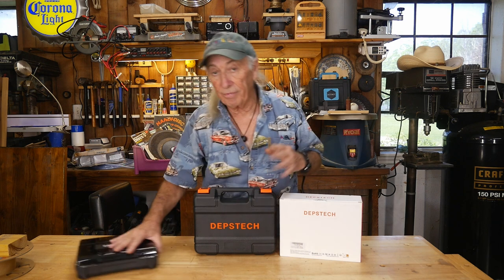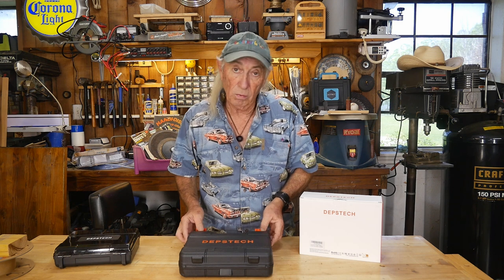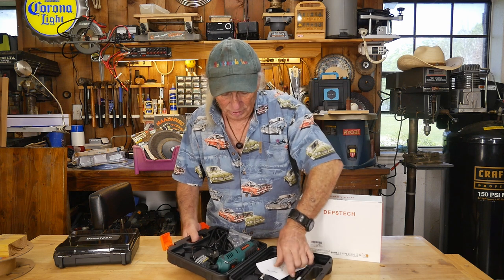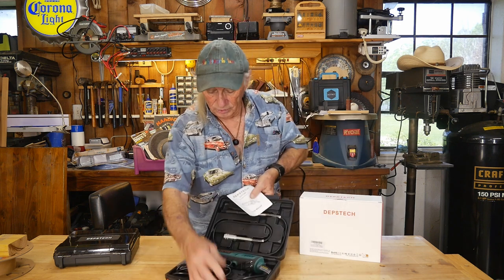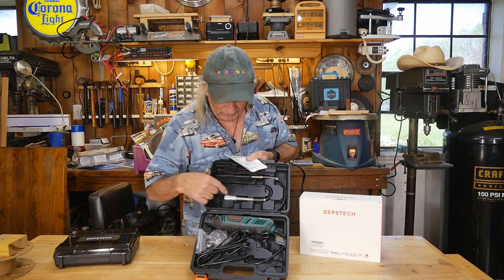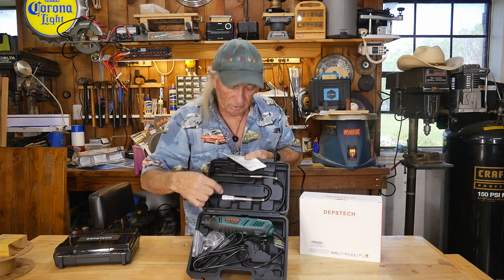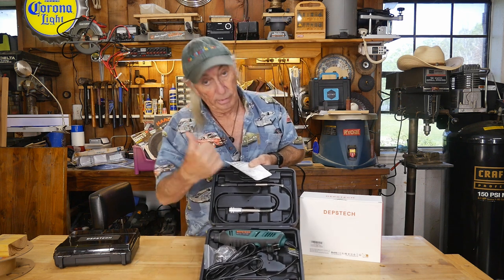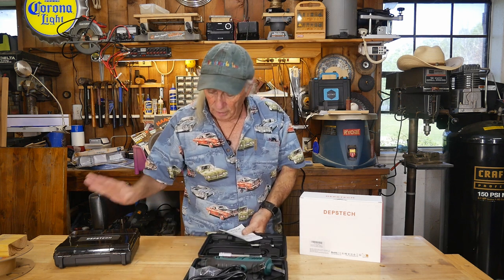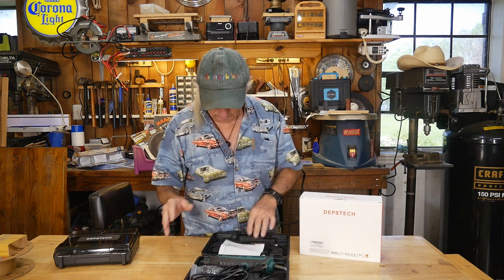So that was a fabulous situation. Now, Depstek then sent us over this, about a month or so later — this is Depstek's rotary tool. You can see it's a complete power unit and it's a really nice one. It also has this extension cable where you can do more detailed work. It came with some accessories as well, and combined with the 420-piece kit, we've got rotary covered — or at least we thought we did.